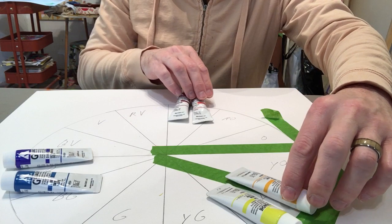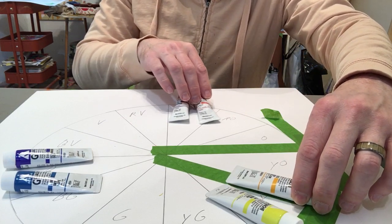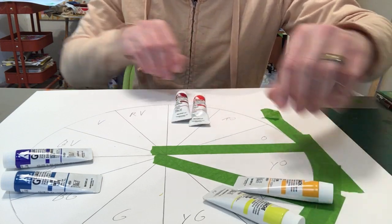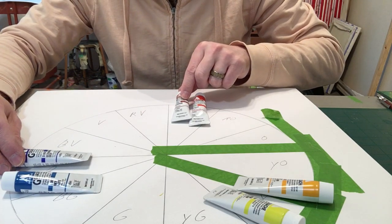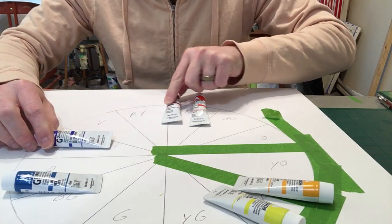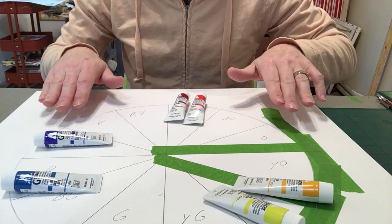Similar thing happening with the other colors. Everything going between yellow-orange and red, you're only using the deep yellow and the scarlet. Same thing over here going towards the violets — you're only using ultramarine and crimson together. That's how we're separating out the reds and moving everything in the right direction.